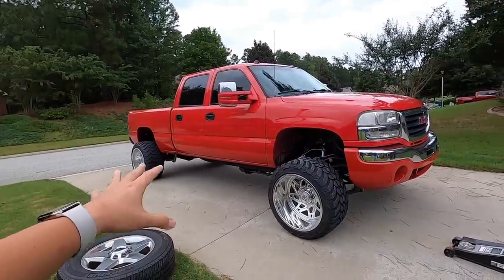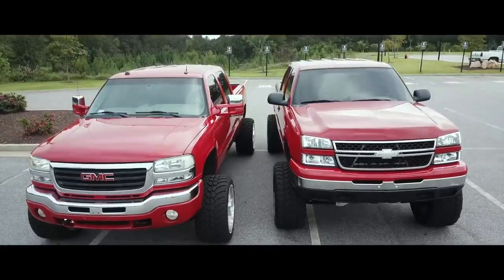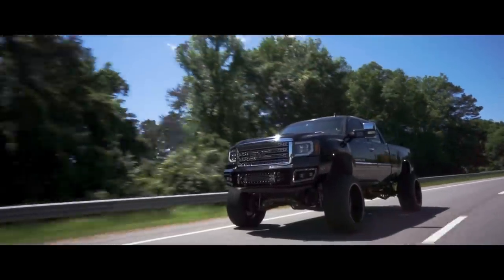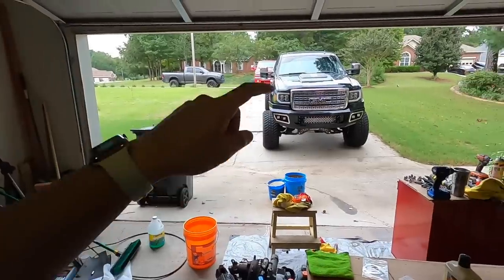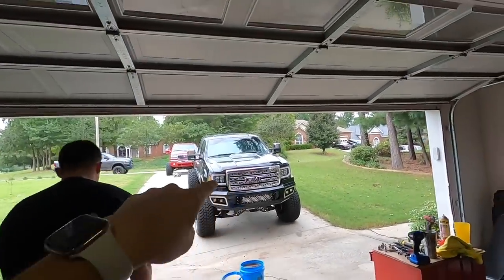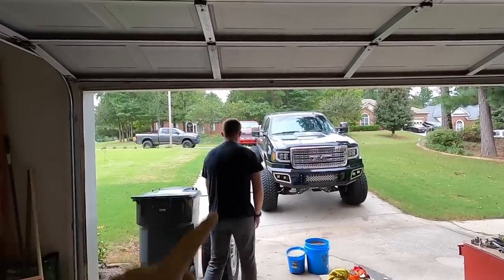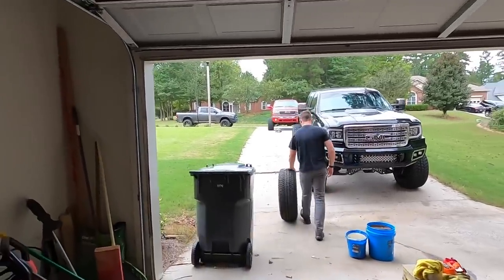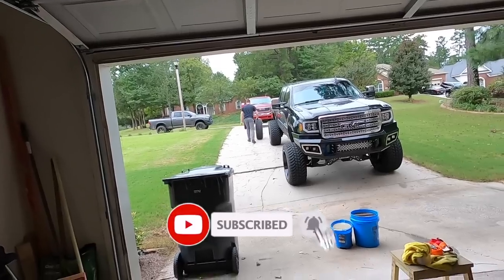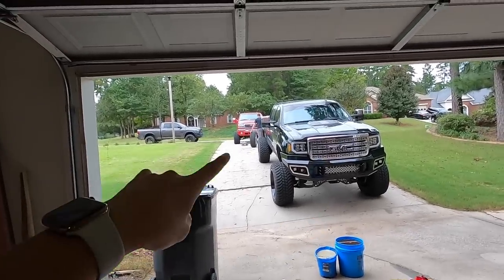I really can't believe I've been driving like that for a whole week. What is going on guys, welcome back to another video. That is a beautiful sight right there — the black LML and the LOI, now that's lifted on a four and a half inch BDS. I want to show you guys something that I can't believe I've been driving around my truck like that for a whole freaking week.